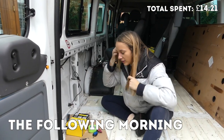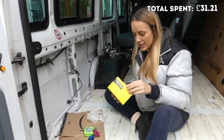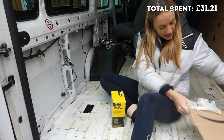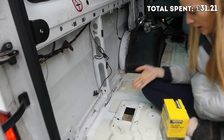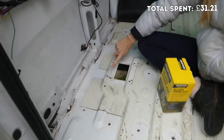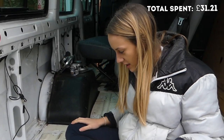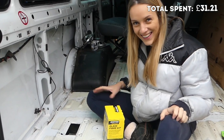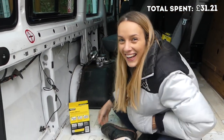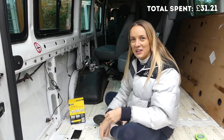We got a fiberglass kit off Amazon for £16.99. It's going to cover this big hole here — no idea why it's been cut out — but we've treated the rust and put rust paint over it to prevent rust in the future, so now it's time to cover it. I've got some gloves; Nikki's kind of the pro on this.